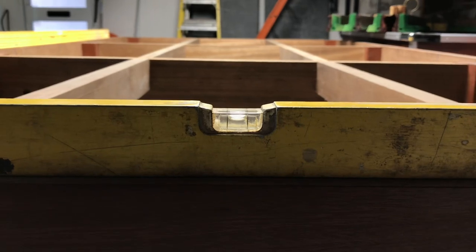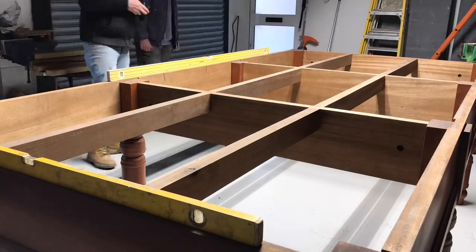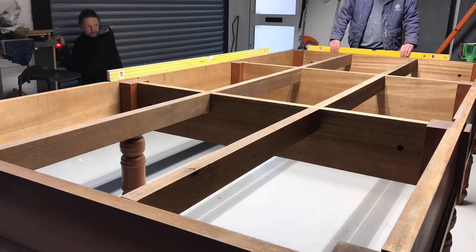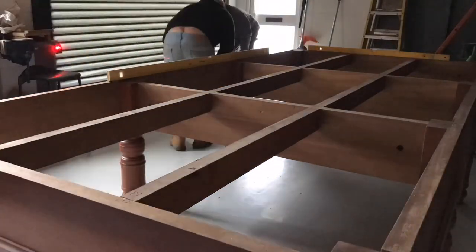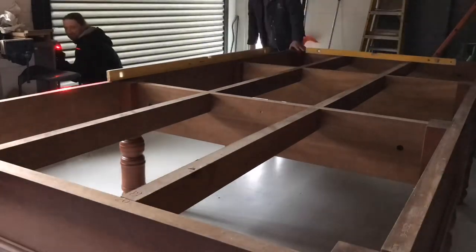We then started to level it, because if we had to pack it this would be the easiest opportunity we would get to lift the table before the slate goes on — after that it would become too heavy to lift. We also used a laser level to make sure that our level lines were spot on.